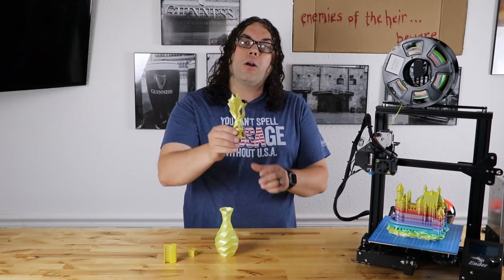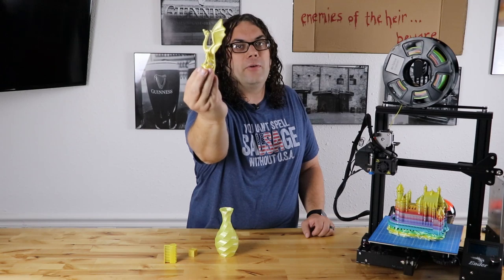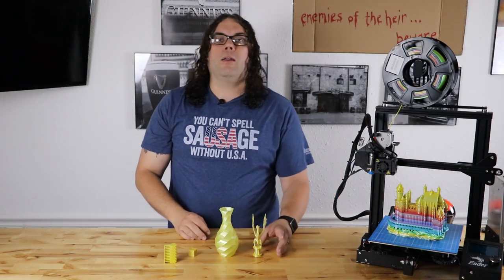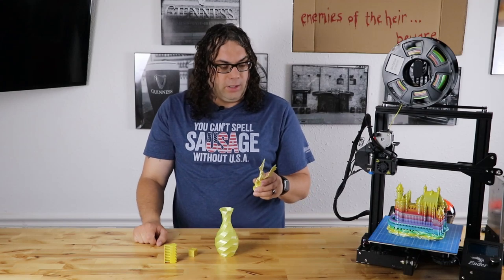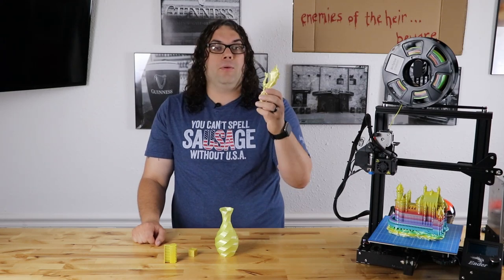Then I printed the Aria Dragon and I tell you what, this may be one of the best Aria Dragons that's come off this Ender 3 yet. I have no skin in this game with Arion — they're not sending me anything. But this Aria Dragon came off dang near perfect. It was awesome.